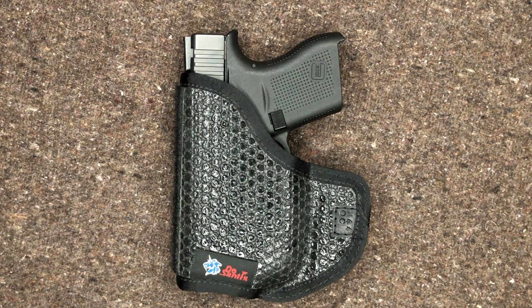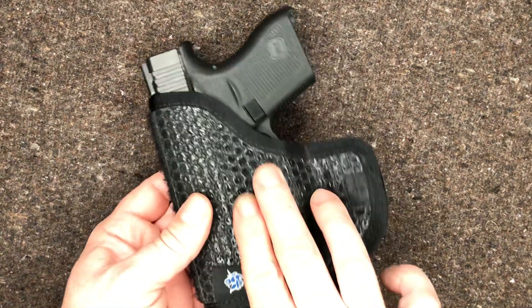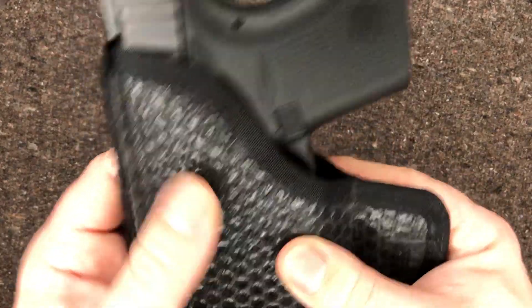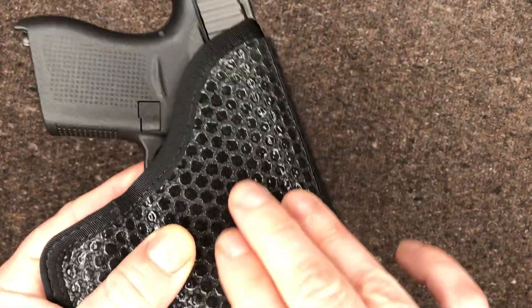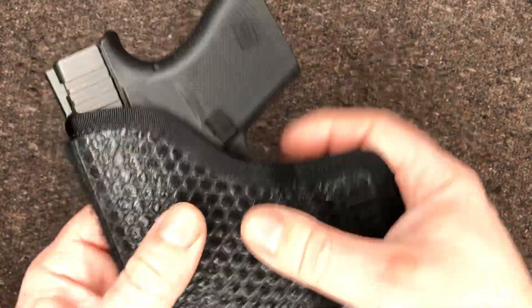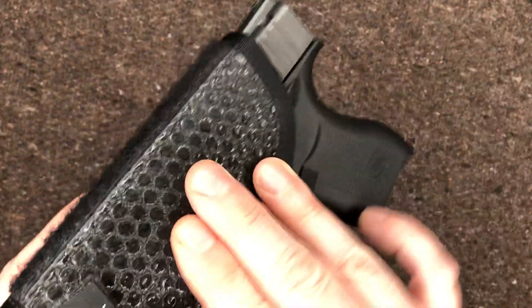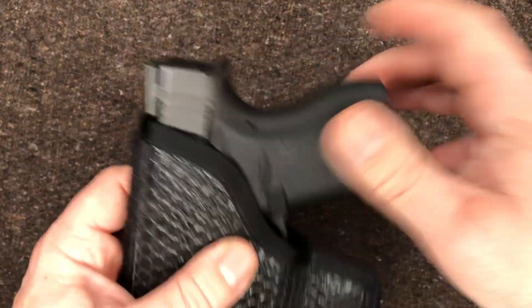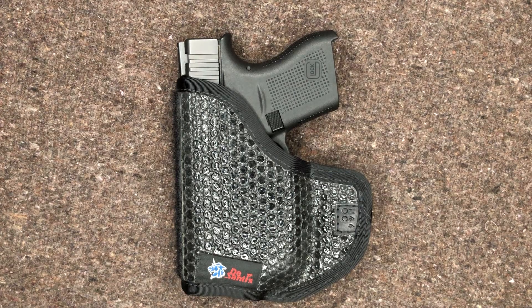I believe they have an older pocket-style holster, and this is a pocket-style holster. But I don't think the older one has this kind of — I want to say they call it gator skin or something — grippy material. It's not necessarily tacky to the feel, but it is rubber and it's got that raised surface, as you can see. And it really does help grab on, so it helps stay in your pocket if you do have to withdraw.